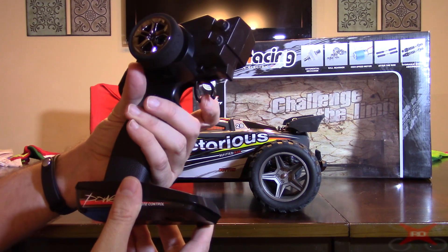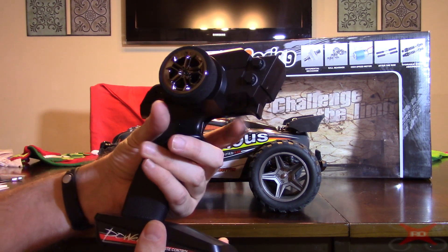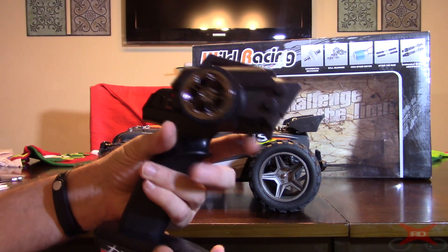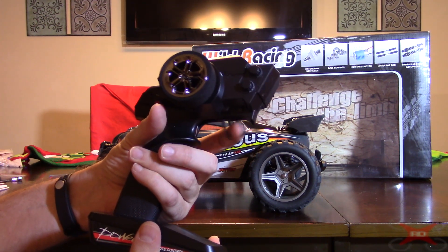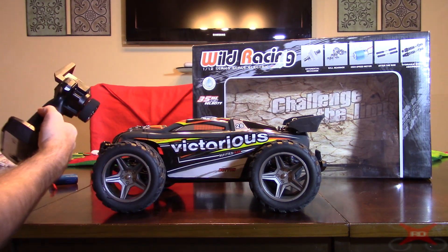Pulling back on the trigger is your throttle, pushing forward is reverse. You tap forward and that's your brake — your electronic brake — which works pretty good.